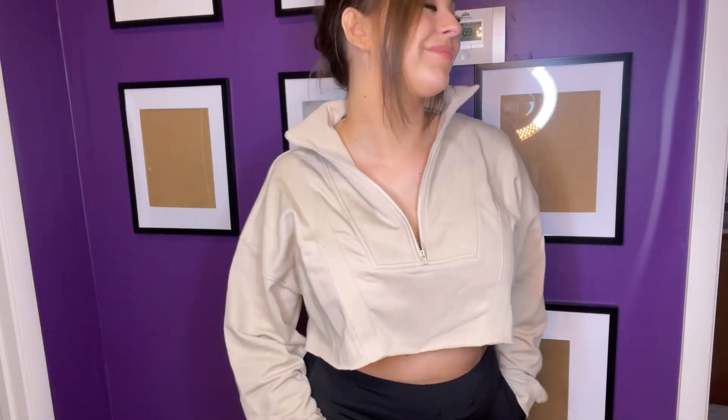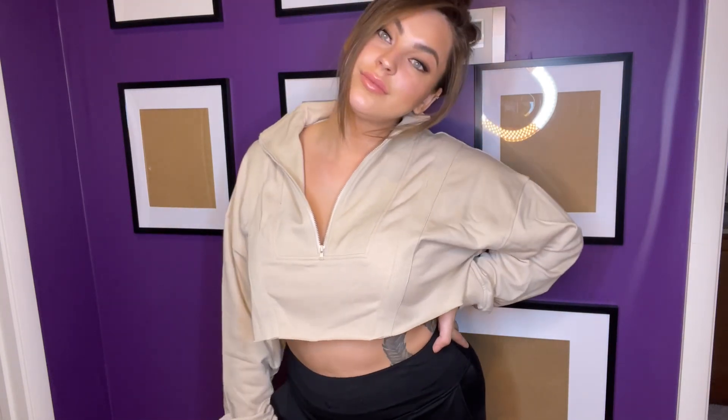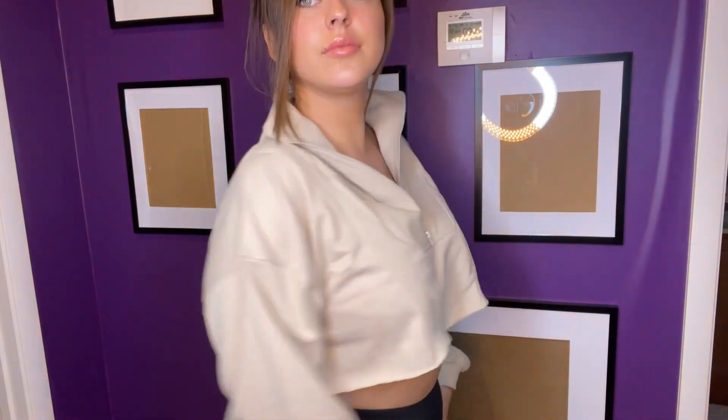It could be worn a whole variety of ways — with leggings, shorts, or even jeans — and I just feel like it's a really flattering cut no matter what I wear it with. Great for adding a little extra warmth or coverage during those times where you have a breeze.